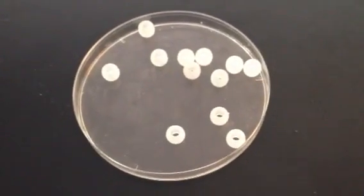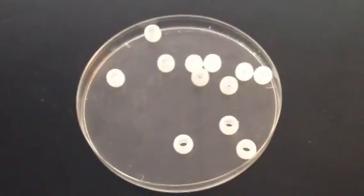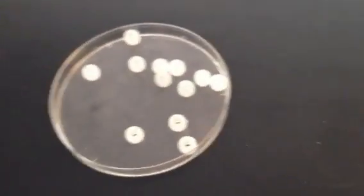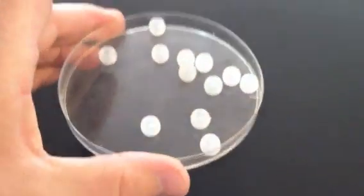These ultraviolet beads sitting here in this petri dish are kind of white in color, and what they do is when they're exposed to ultraviolet radiation they'll change color — which is good because we can't see ultraviolet radiation. What we're seeing back there in the sunlight is visible light, and ultraviolet radiation is just past visible light.